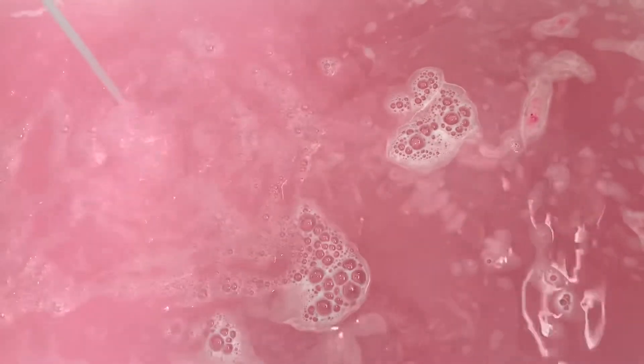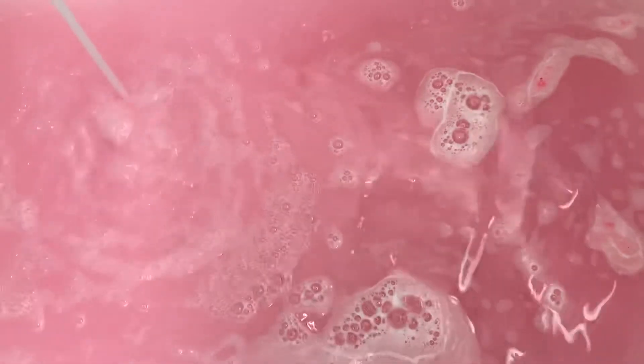As you guys can see, my water turned out this beautiful pastel milky pink — it looked like a strawberry milkshake, like a strawberry milk. That was the exact color that it was, it was so pretty, and I would definitely recommend this bath bomb to anyone wanting to try it.